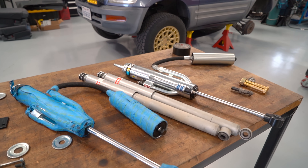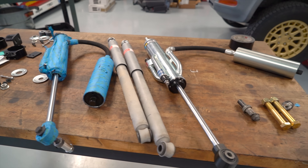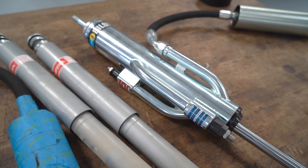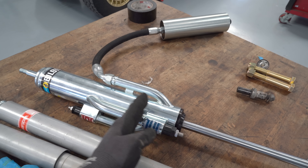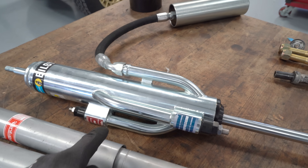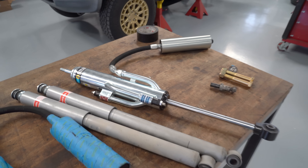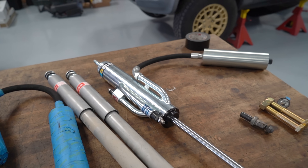The rear shocks we're going to put on are a Bilstein bypass-type shock. If we were going to order special shocks all valved for this, it would take months, so I found something off the shelf — a bypass shock built for the rear of a Toyota Tundra. The way a bypass shock works is there's a piston inside with the valving, and when it's working within the bypass tubes, fluid goes through both the piston and the bypass. You can adjust rebound and compression damping with the adjusters on the tube. Once the piston goes past the bypasses into the top section, all fluid goes through the main piston valving — it really helps resist bottoming and gives you position-sensitive damping.